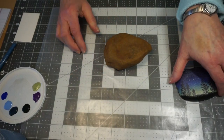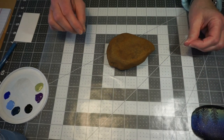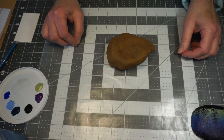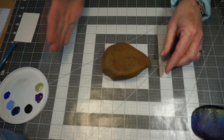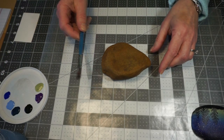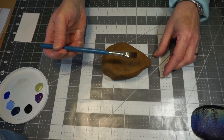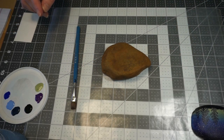The technique we're going to use to paint this is kind of like a drip and drag technique. We're going to do drops of paint onto the rock, drag the paint across, and then blend it with our brush. The type of brush I'm going to use is just a flat paintbrush, so let's get started.